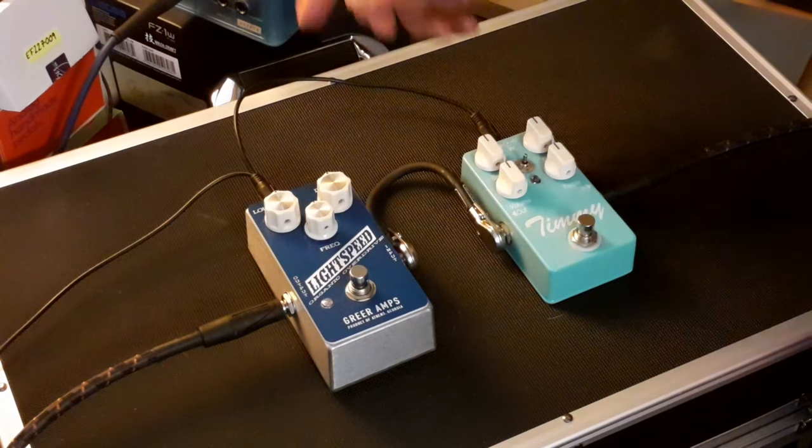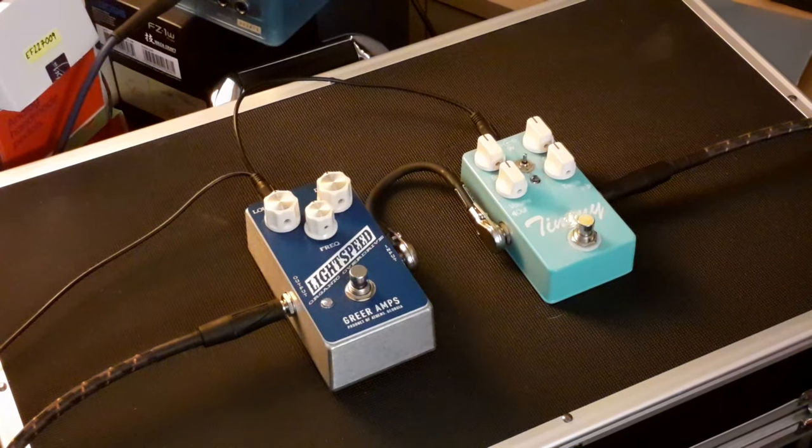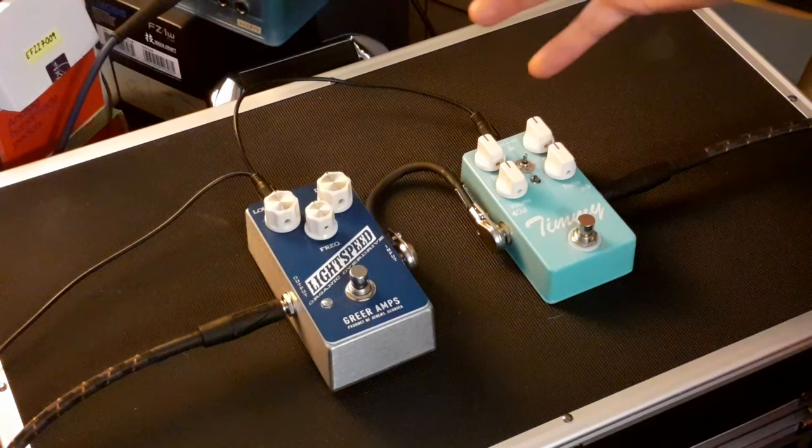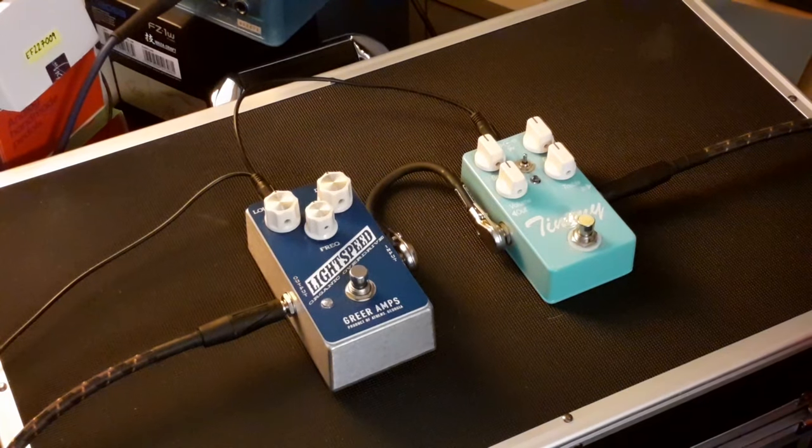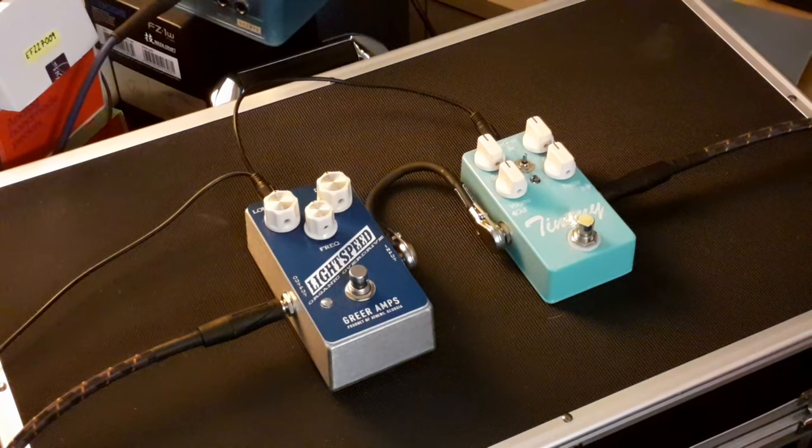The top setting on the Timmy is asymmetrical clipping. The Lightspeed has a very simple layout: loudness, drive, and frequency — loudness is your volume, drive is gain, frequency is your tone control. The Lightspeed is a creation of Nick Greer of Greer Amps, and he openly admits it's based on the Timmy or Tim circuit. This is a circa 2016 Timmy, so it may sound slightly different to the early ones.